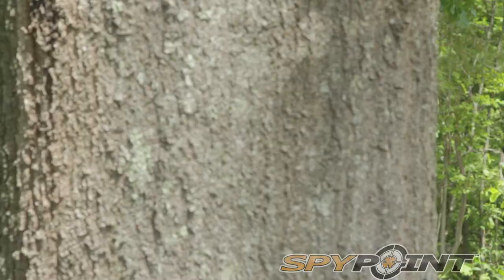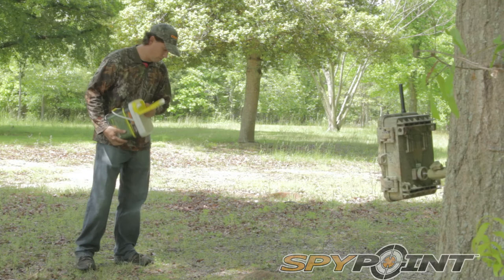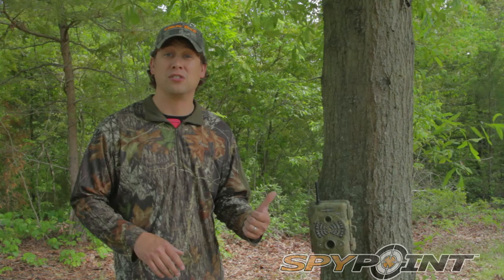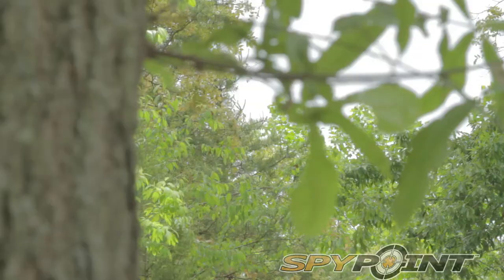The SpyPoint Live uses an infrared LED flash system which means you're not going to spook that big buck. I can view my photos from any distance without physically having to be there. I get them on text message or any internet web browser when I go to MySpyPoint.com. This is perfect for those out-of-state properties or even the out-of-state hunt. Also, I'm not getting my human odor all in the woods when I don't have to. I'm able to monitor from a distance which really works well for those big bucks. This is a great year-round camera that I can use in security mode or out in the woods. Next time you're checking out trail cameras or a security camera, you need to check out the SpyPoint Live.